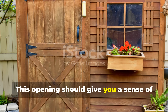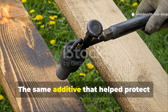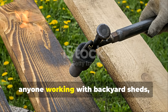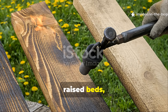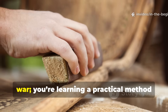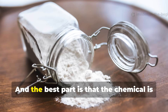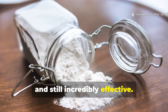This opening should give you a sense of why this topic matters today. The same additive that helped protect field structures from moisture, mould, insects and impact damage can still be used by anyone working with backyard sheds, survival cabins, homestead fencing, raised beds or outdoor furniture. You aren't just learning a fact from the war — you're learning a practical method that still outperforms some commercial wood preservatives. And the best part is that the chemical is still available, still cheap, and still incredibly effective.